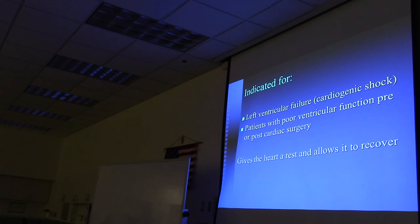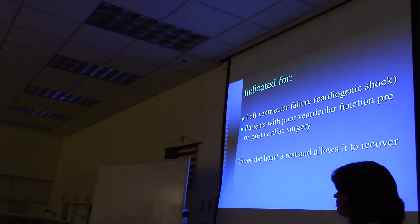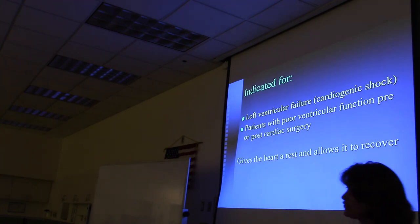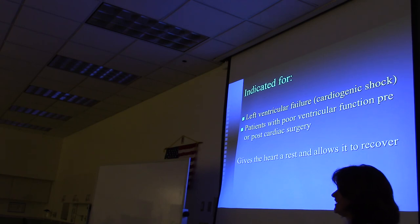Indications for balloon pump placement include cardiogenic shock and post-open heart surgery. After bypass surgery, if the heart is struggling to recover, a balloon pump is placed to give the heart a rest—typically two to three days—after which it comes out and the heart recovers. One concern is if the patient becomes dependent on the balloon pump and the heart fails to improve, raising the question of what further intervention is needed.